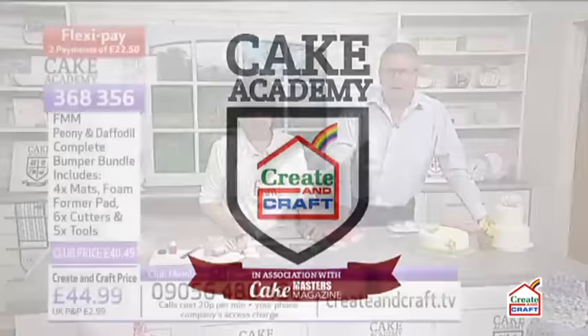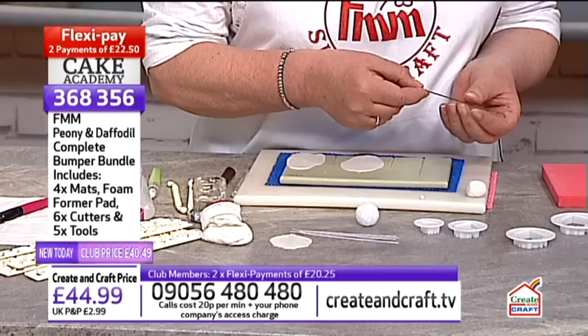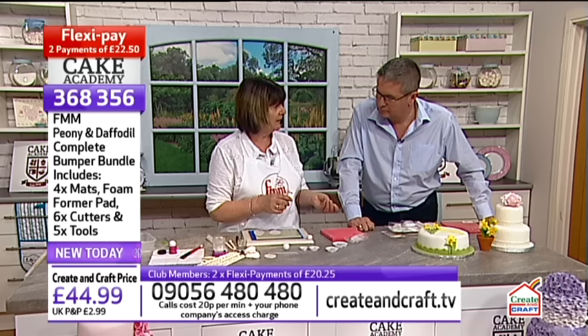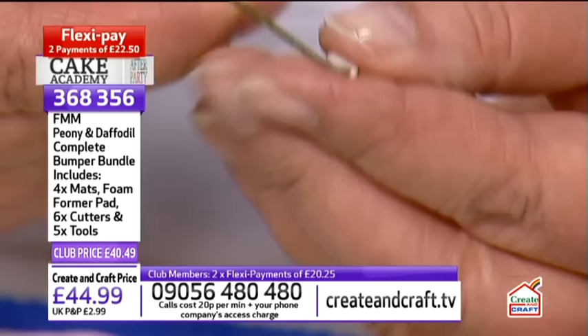Right, enough housekeeping — let's see what Carol's got. She starts by making the centre of the flower with a heavy gauge wire. The higher the number, the softer the wire — a hard wire takes a heavy flower. She puts a hook in the wire and a little tiny piece of paste onto the hook. Then a polystyrene ball is burned onto the wire using a candle — it all gets covered over so don't worry about what you can see.